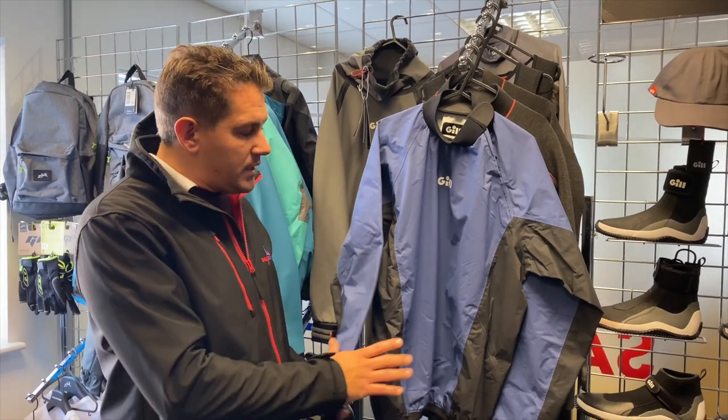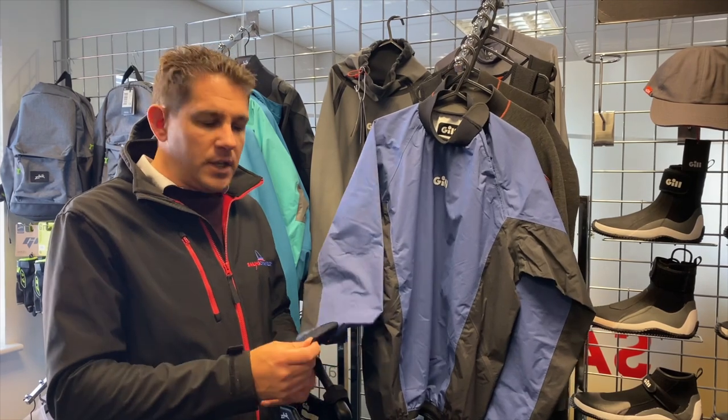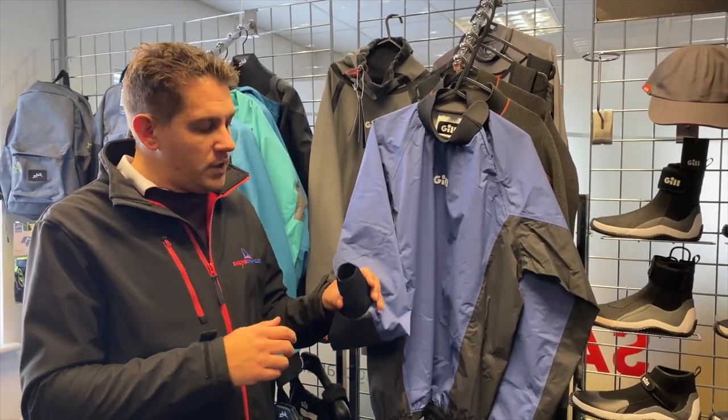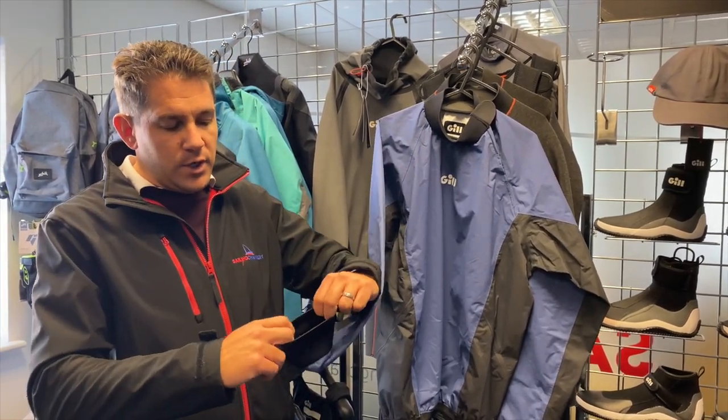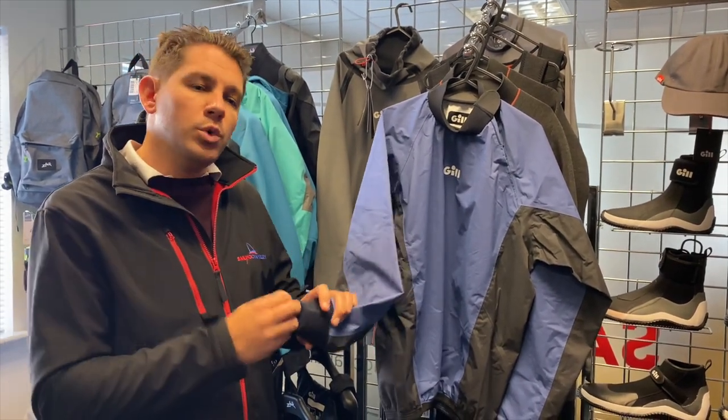In terms of what you'd expect, a spray top keeps the water out, keeps the wind off, keeps you protected. Let's have a look at a few of the features. We've got neoprene wrists here — stretchy, get your wrists in, will close and stop water flushing up.